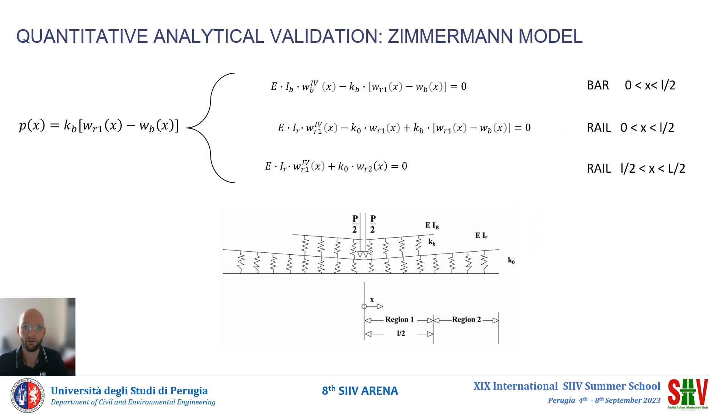The first phase of our study focused on validating the quantity measured by the monitoring system using an analytical model. Specifically, the analytical model studied was the Zimmermann model, based on Winkler's theory. The vertical pressure Px between the joint bars and the rail can be expressed with the first equation shown on the left, where WR1 is the vertical deflection of rail 1, Wb is the vertical deflection of the joint bar as it transmits the load, and Kb is the vertical stiffness coefficient of the epoxy resin used to bond the joint.